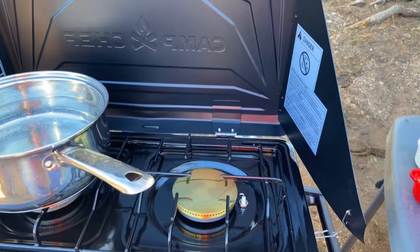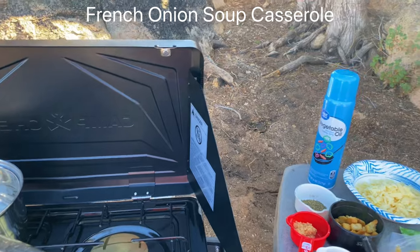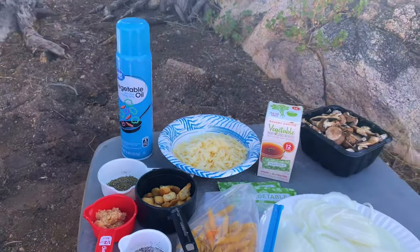What I'm going to make is a French onion soup casserole. This is a casserole dish using pasta, and if you're a fan of French onion soup you're going to love it. I make this all the time at home.